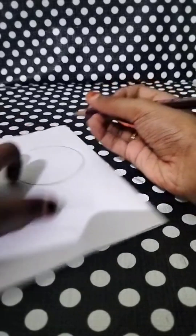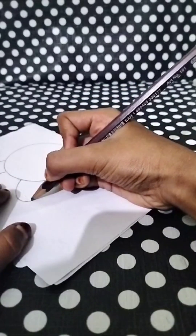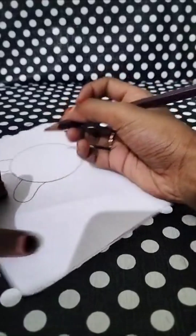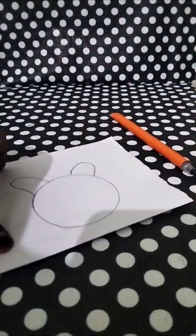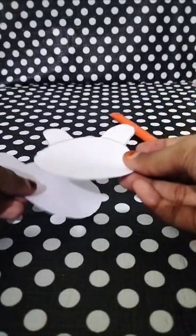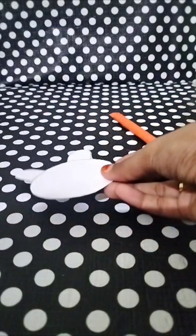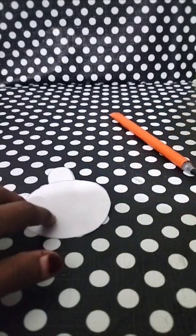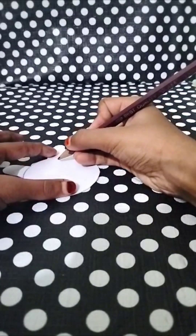Here we are going to change the number of two numbers. Can you change the number of two numbers? Now we have to see these 2 colors. Now we have to change our face. Now it's our face.